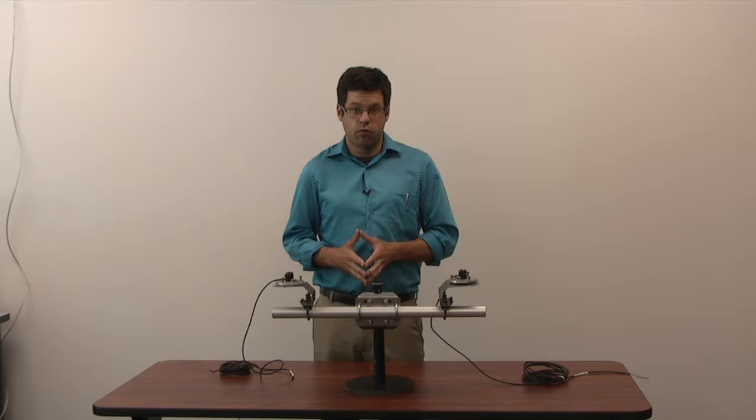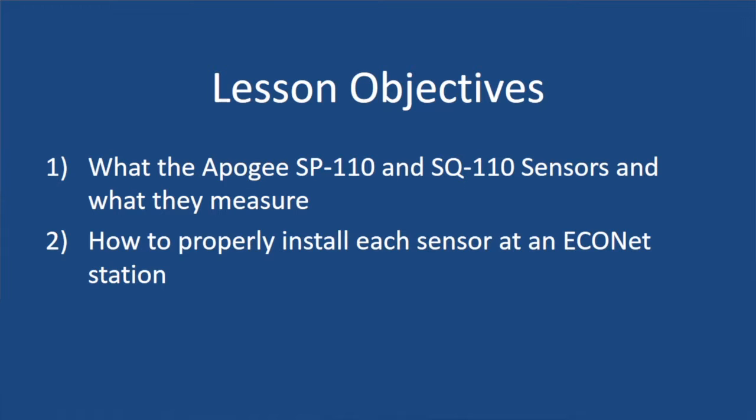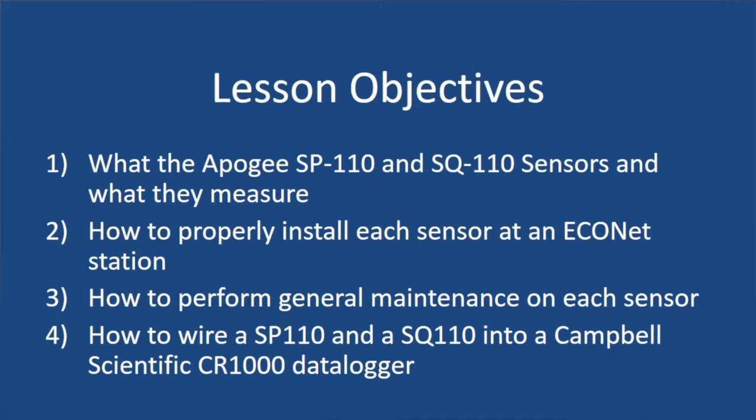At the end of this video, you should be able to know four things: one, what each sensor is and what they measure; two, how to properly install them on an Econet station; three, how to do any general maintenance on the sensors if you need to go out in the field; and four, how to wire each one to a CR1000 data logger.